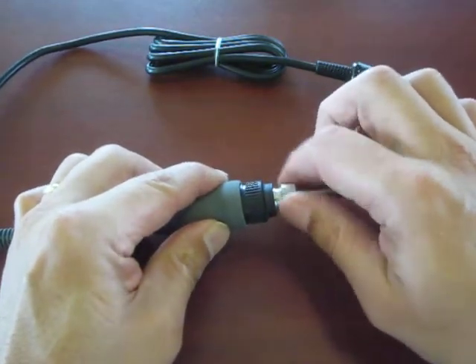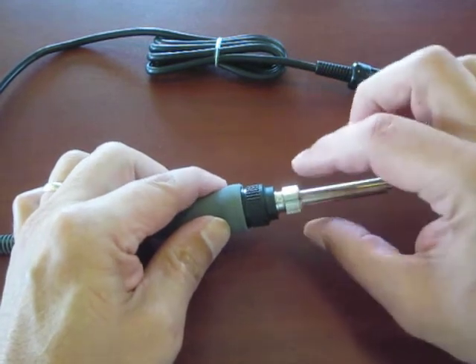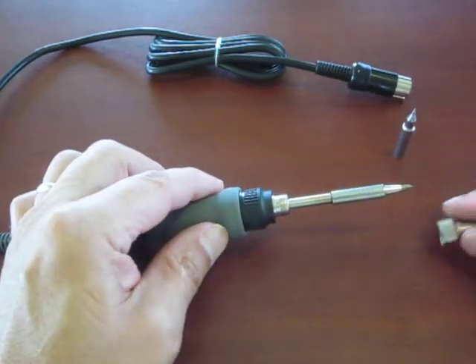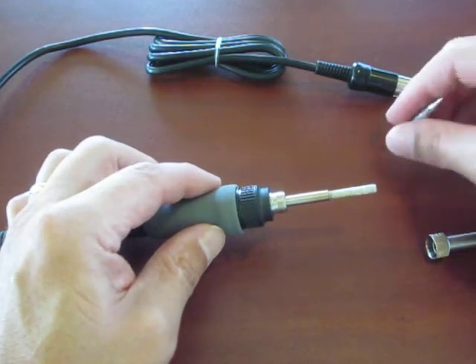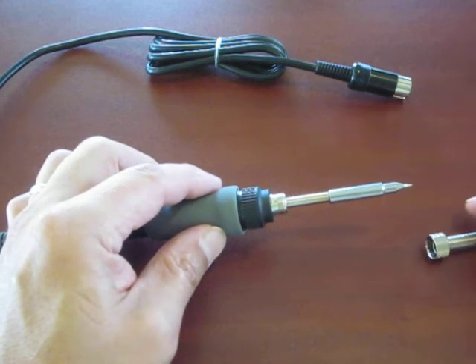Take this ferrule loose right here and just spin that loose. They were even nice enough to put a flat spot on here, so if you have to use a wrench to break it loose you can. Take that off and here's your tip — simply slide the tip off the heater element and put that one off to the side.